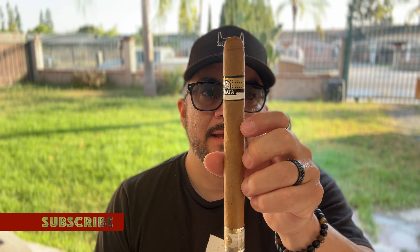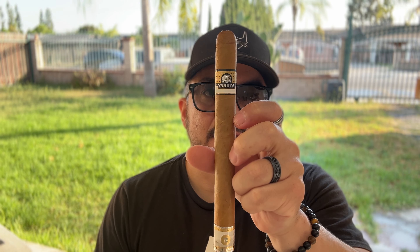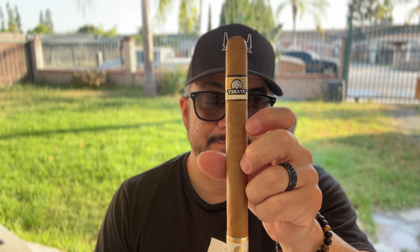Welcome to another episode of Hugo Smokes. I'm your host Hugo, and today I'm going to be smoking and reviewing the Atabay in an 8x50 size. This cigar is comprised of an Ecuadorian Connecticut wrapper over undisclosed binders and fillers. My previous experience with Atabay — I smoked a couple of their Robustos and their Lanceros.